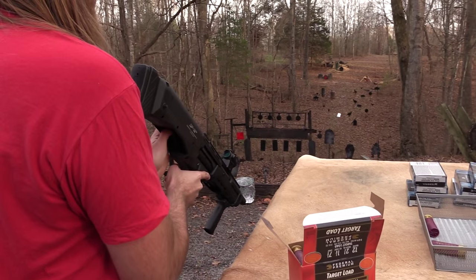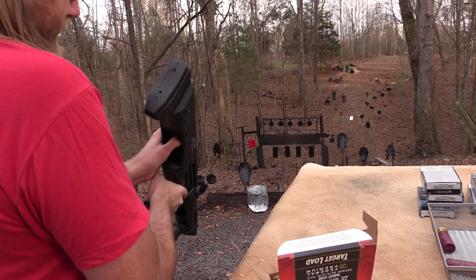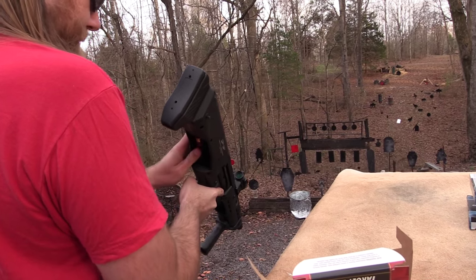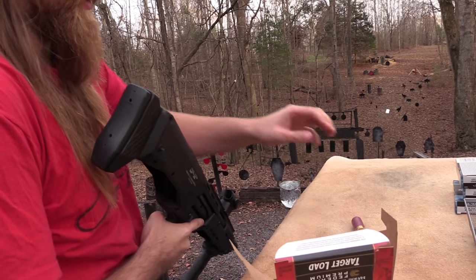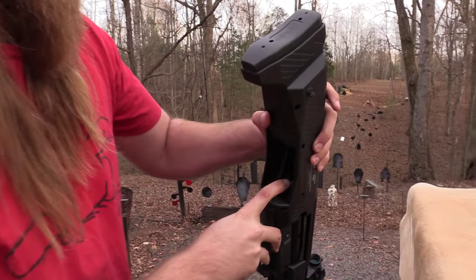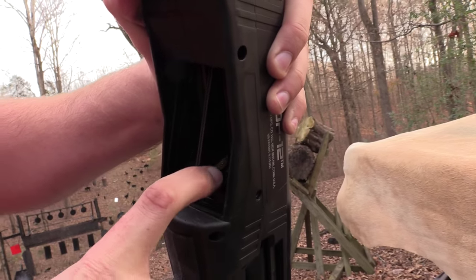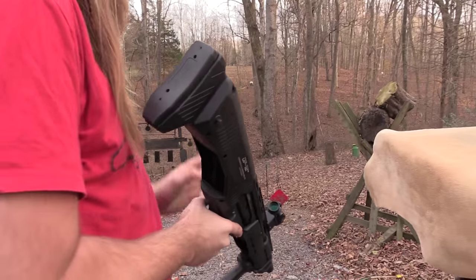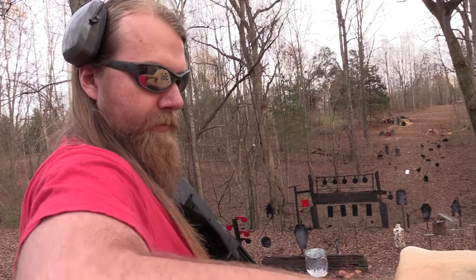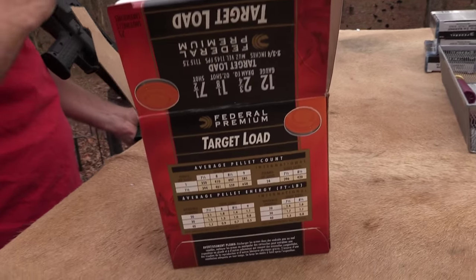But then again, you also have 14 rounds, so you're not as likely to have to top it off in a hurry. And one thing this gun has, just like the KSG, is the way it holds the rounds in the tube — it's got these hooks right here. Those things are kind of wicked; it's easy to get your hand on those and cut yourself, like I think Dad might have done. That's something I wish they would change.